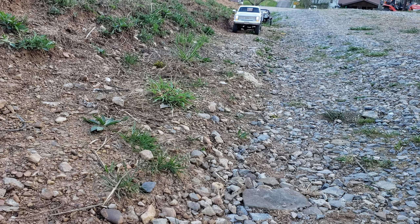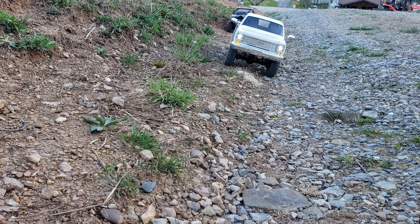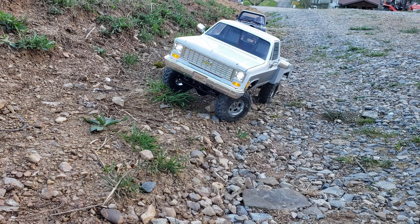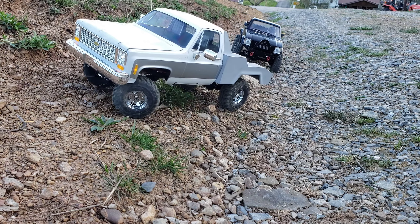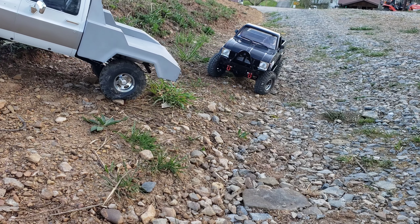I just can't get over how smooth it is. That's really smooth for everything installed. I took the axles apart last night and greased them, made sure everything was good. That thing's gonna look cool with the tow boom on it.